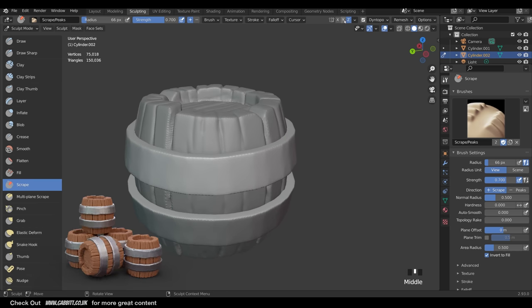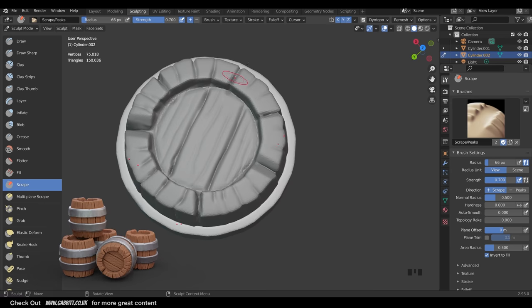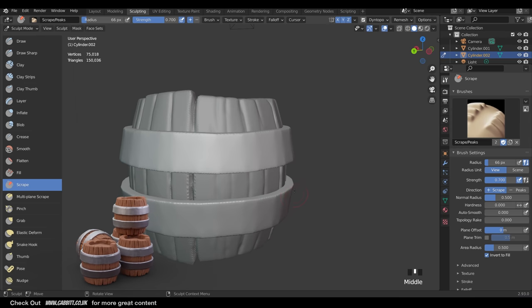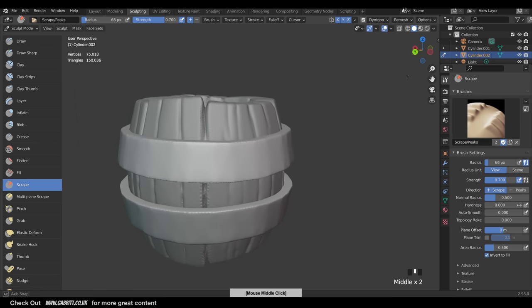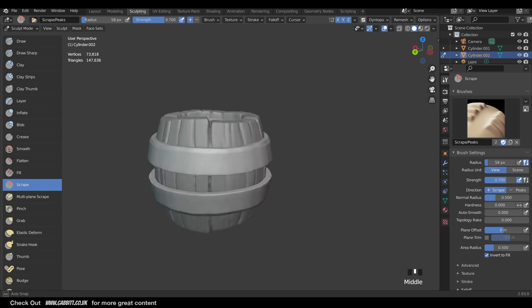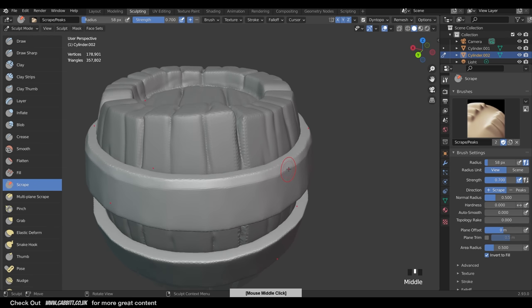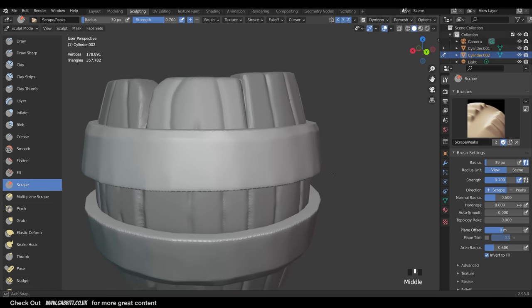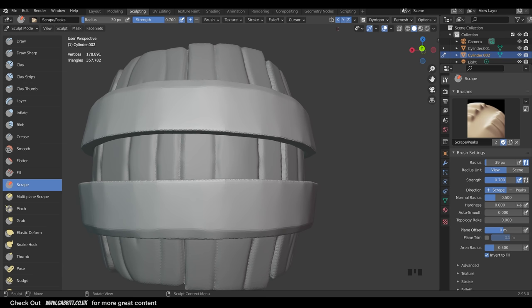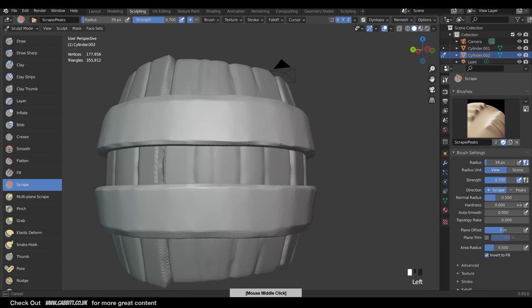We can also mirror in X and Y to really speed the process up - just be aware we haven't got perfect symmetry in X and Y, so depending how wobbly your brackets are will affect how effective this is. When I put my mouse here you can see it mirroring across all three axes. The Scrape brush is quite nice on the edges - it gives that battered look where edges have been scraped off. It might be worth increasing the Dyn Topo to 60 and doing another Detailed Flood Fill here.